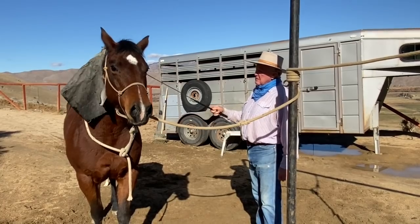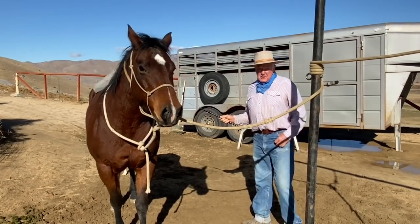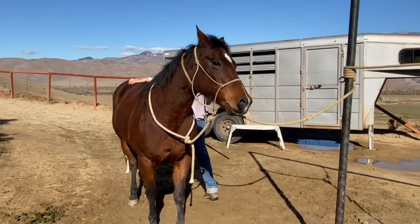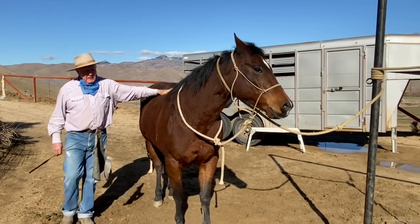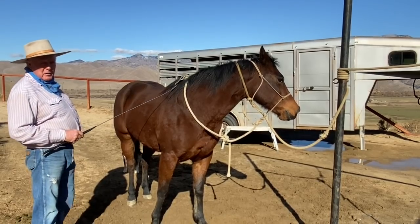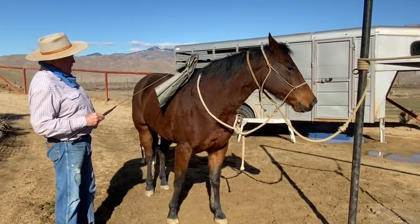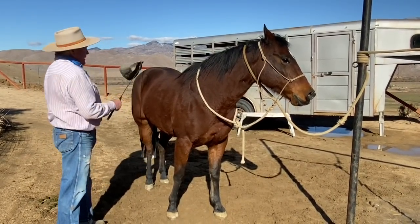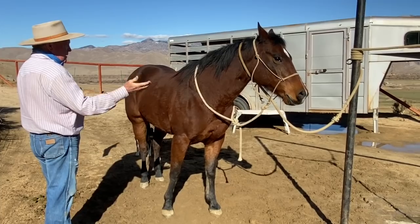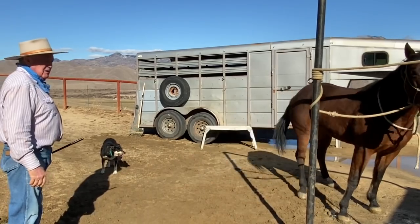She started to leave, then she said, 'Oh, I get it.' This can be dangerous if you do it wrong, but this is about the safest way you can do this. Several people have contacted me about this pulling-back thing and this is my answer. About 'don't try it at home' — you sure as hell try it at home, because you don't want to try it at a branding or when you're shipping or around people where you might get somebody hurt. This is sacking out, this is asking a horse to move. Take the pressure off — that's the important part.